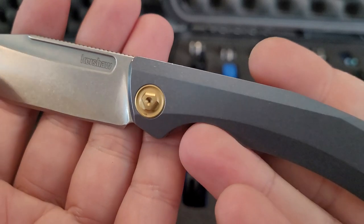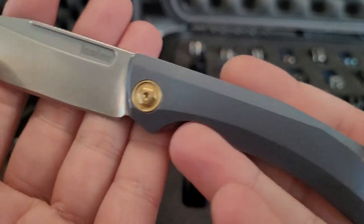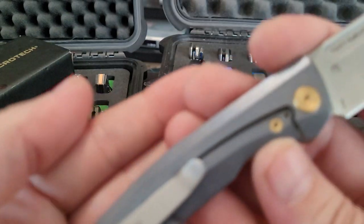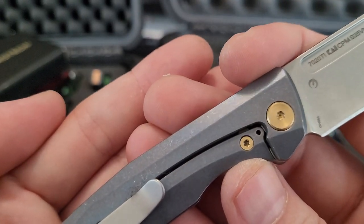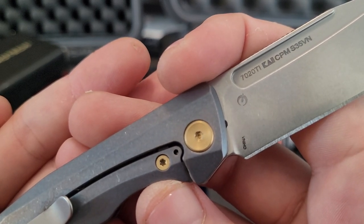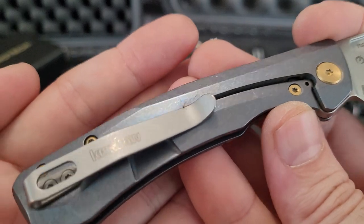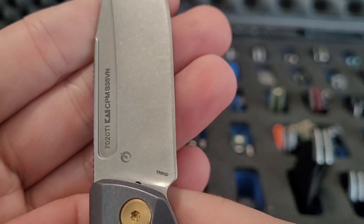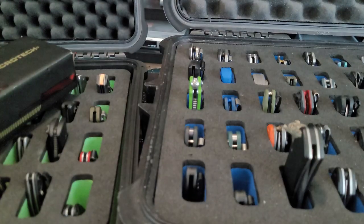This one was a random pickup from like a Knife Center or something. It's a current production — it's like a Fastball or something. It's a 720 Ti and S30V — nice upgrade, so it's titanium and 20CV or S35.